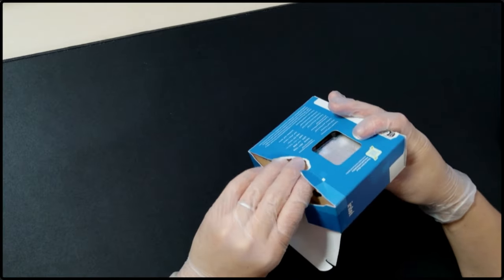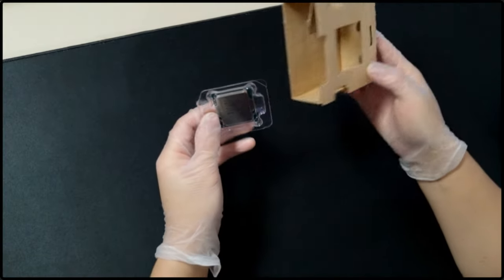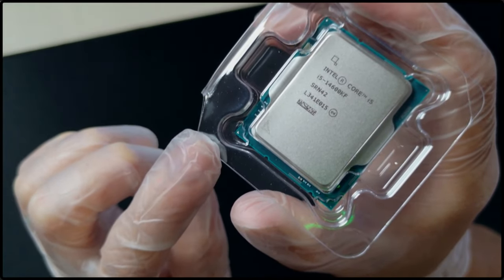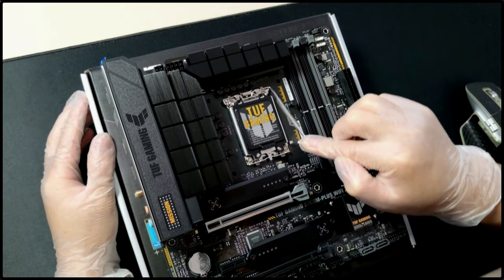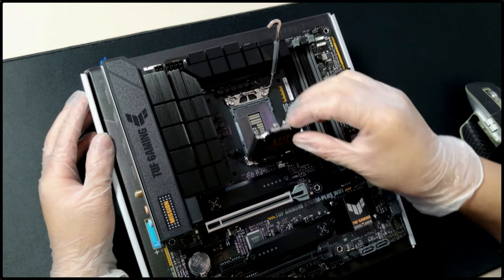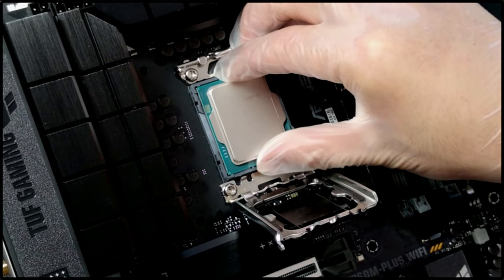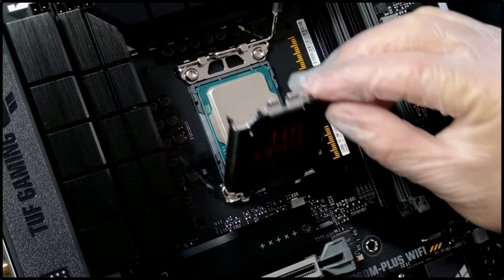Moving on to the CPU, I got the i5-14600KF with 14 cores and 20 threads. Similar to a lot of games, softwares like AutoCAD and Lumion mainly utilize a single core, and the 14600KF has better single core performance than even the 12th gen i9s. So it's just the perfect CPU under the budget.